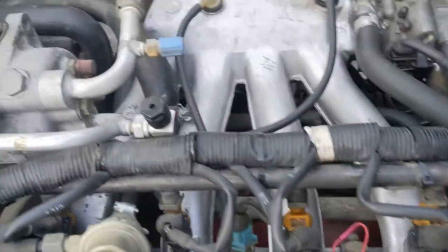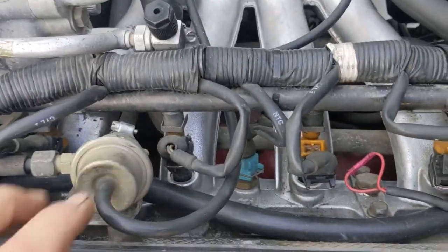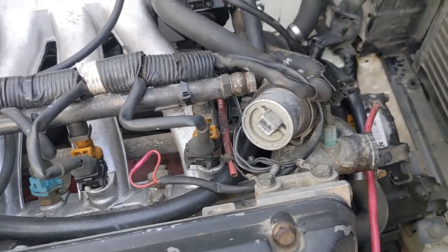All the electrical connectors, all the vacuum connectors, anything that's on the motor — from the motor, like the fuel rail, you don't have to worry about that. Undo the ground cables and I'm going to work on that and then we'll get to the next step.